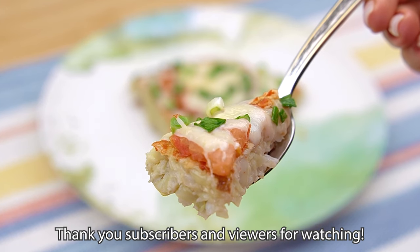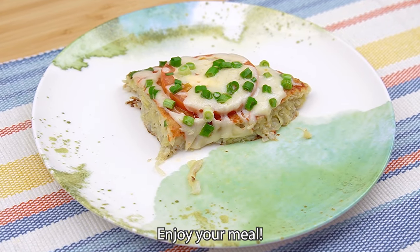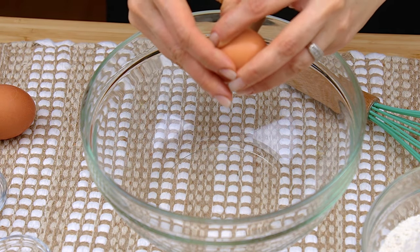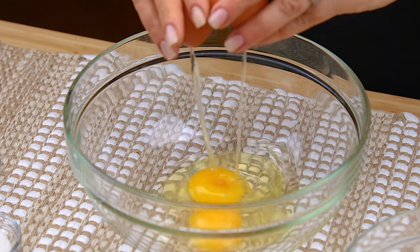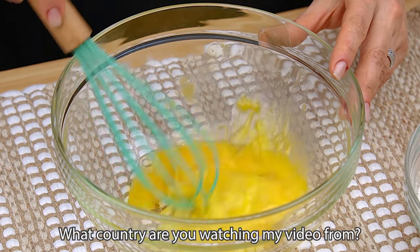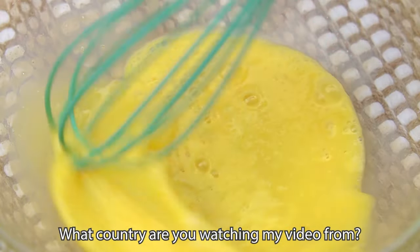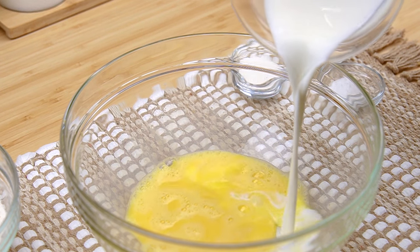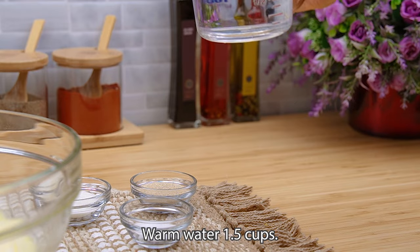I'm going to add the flour. Water, oil, water, water, water, oil. Let's go.